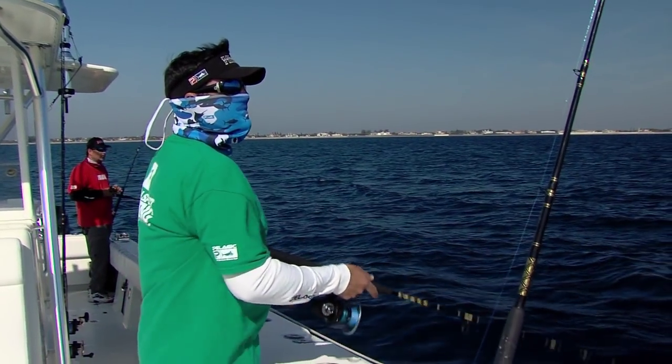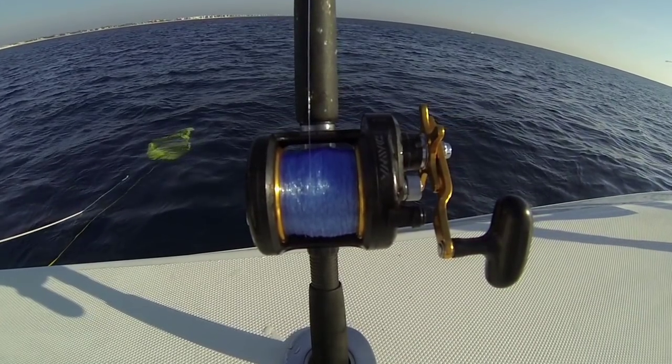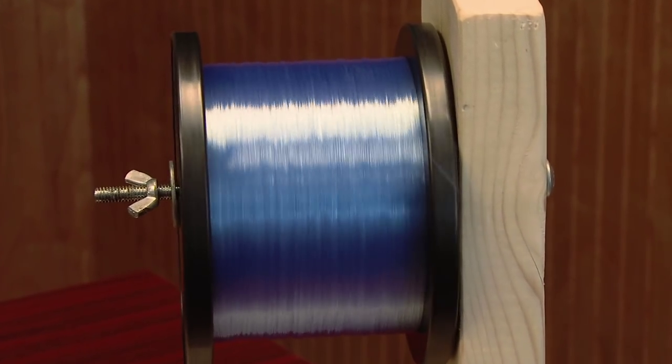To avoid line twists, the spinning reel should be loaded off the side of the spool with the label facing up — pretty straightforward. Conventional reels should be loaded with the spool held horizontally with the line unraveling off the top of the spool.